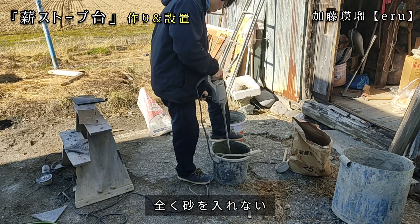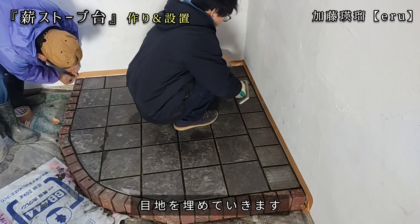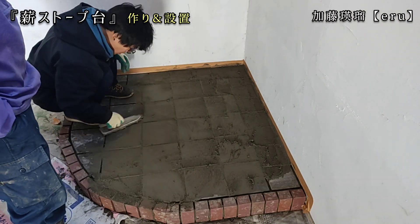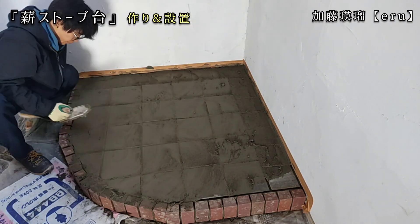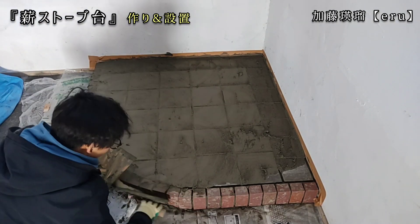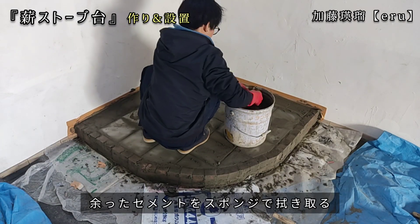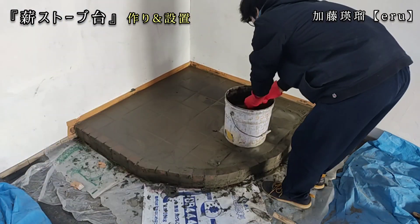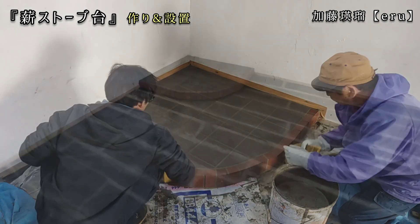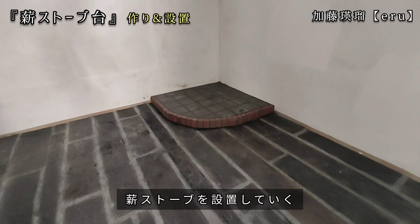タイルを貼り終わりました。次にタイルとタイルの間の目地になるセメントを作っていきます。全く砂を入れてないので、セメントと水だけでちょうどいい硬さに練り上げます。あとはどんどん目地を埋めていきます。目地入れはスポンジでできたコテで入れていきます。サイドの立ち上げもしっかり丁寧に目地を詰めていきます。最後に表面に余ったセメントをスポンジで拭き取って完成になります。こんな感じでとりあえず完成したので、1日乾燥させてからいよいよ薪ストーブを設置していこうと思います。